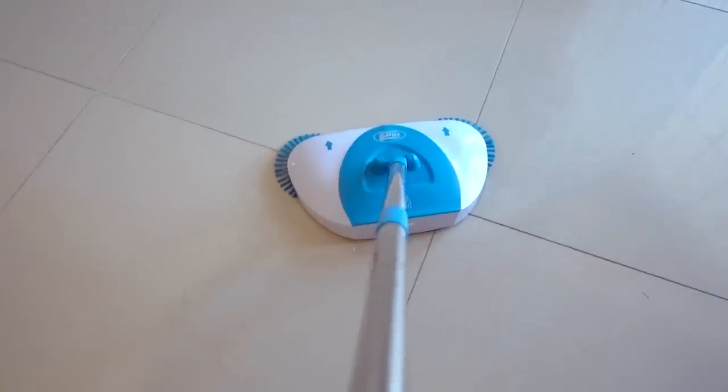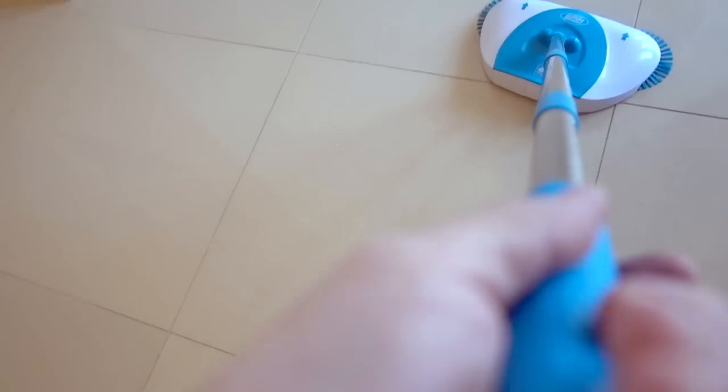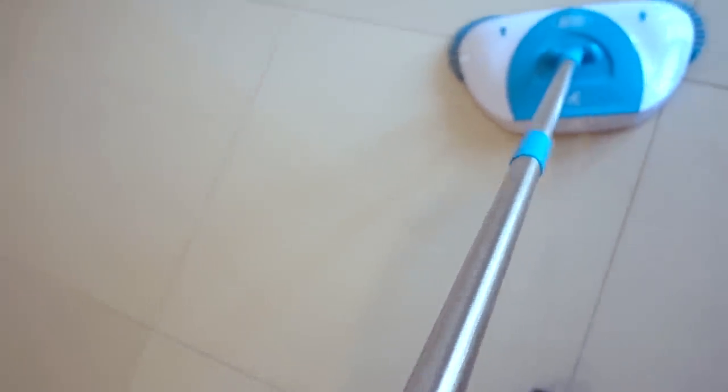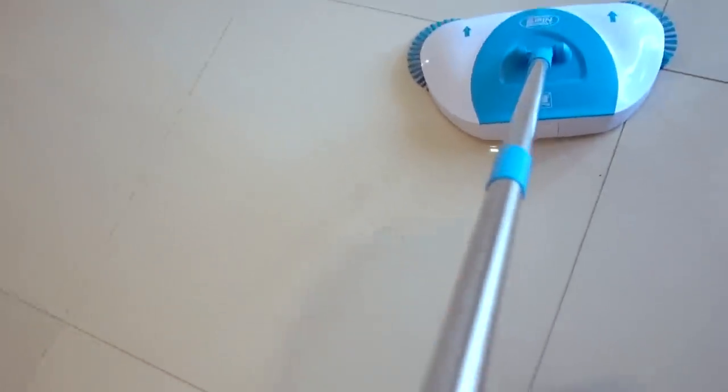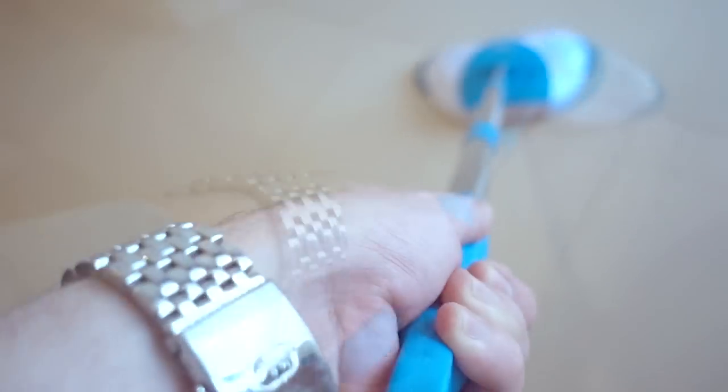One thing I'm noticing with the Hurricane Spin Broom is that you can twist your hand to turn it right or left. But I really had to tighten this one because when I was turning left it was just unscrewing. I'm having to re-tighten this middle section because it doesn't want to turn left — it just unscrews. I have it tight now so it is working, but I have to keep an eye on that.